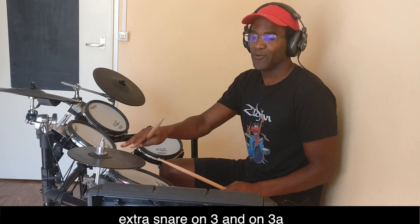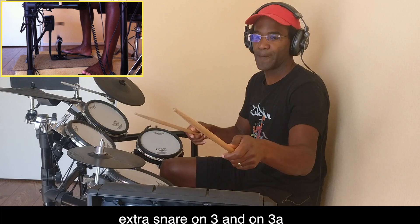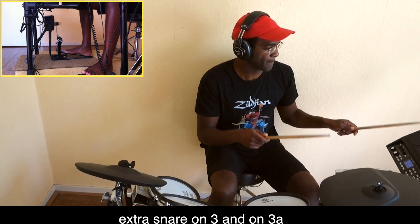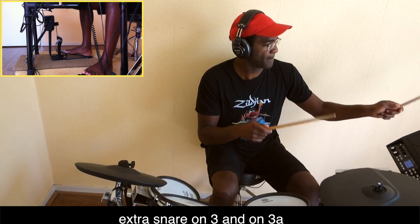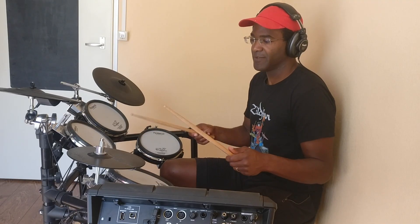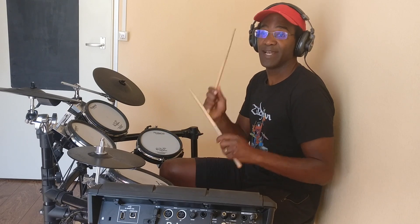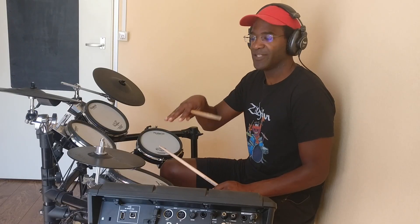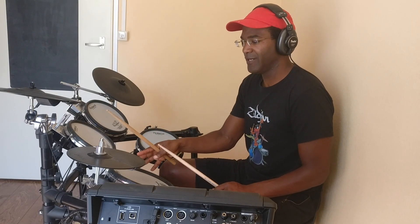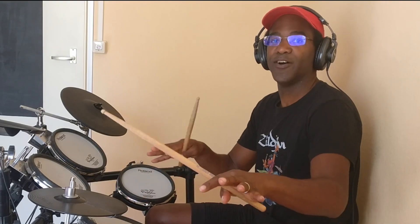Let me first show you just the hi-hat only, the side stick and the snare drum. As you can see, it's the whole time — the left hand and the right hand actually playing the same thing; it's only different voices over the drum kit. The last piece of the puzzle — let me add that snare drum where we were hitting before on the and-of-two and mix it up with the other sounds.